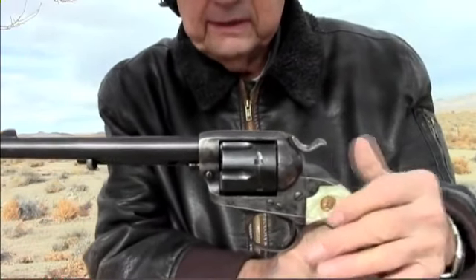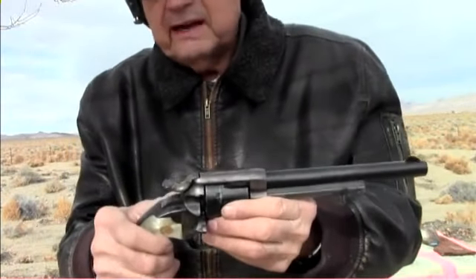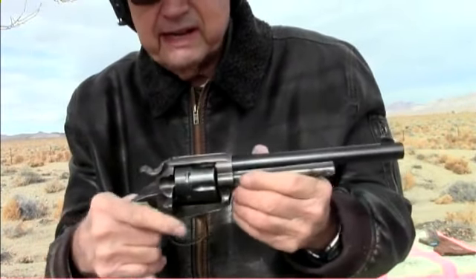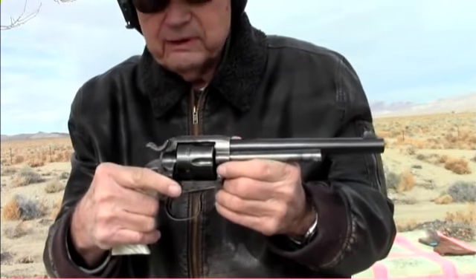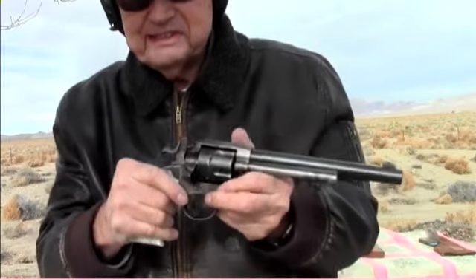This is a .38. Most of these came out with .38 Long Colt at that time. This one here, I put a magnum cylinder in and a barrel on it also, so it shoots very well. We're going to shoot some more reliable ammunition in it today.